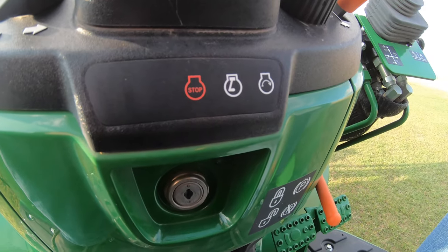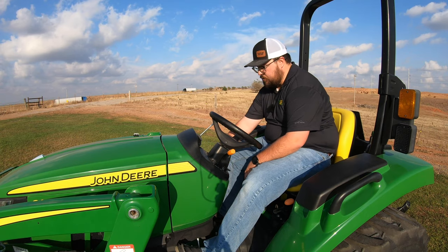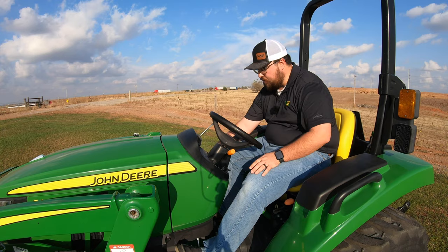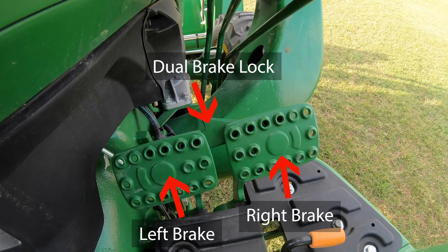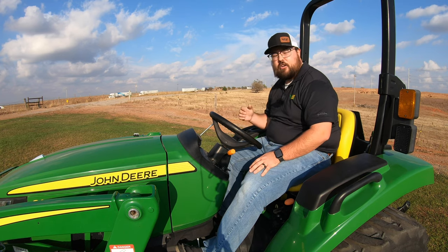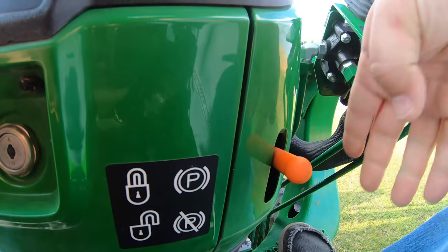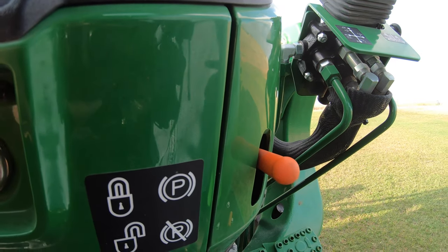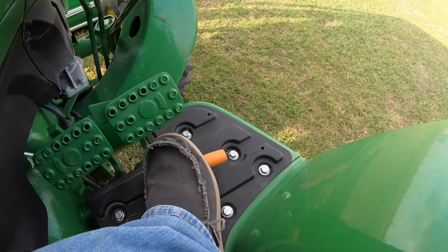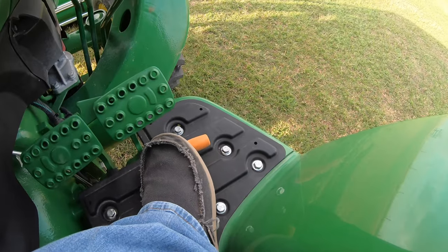Down here in the center we have our key switch and then we're also going to have our parking brake over here to the right. On this machine the brakes are going to be on the right and they do have a dual braking system where you can lock these pedals together or simply unlock them and use one or the other for making tighter turns. For most operators I would say to always keep these locked together — you're going to need them locked together whenever you put on your parking brake. We do that by pushing in on the pedal and then raising up on our orange lever. Also down next to our brake pedals we are going to have a foot throttle that we can push forward, so if we're traveling and we don't want to constantly be using our hand throttle, we do have that foot throttle right down here.